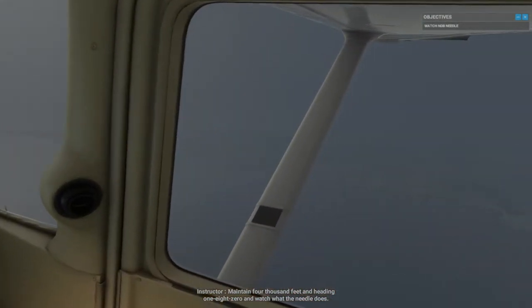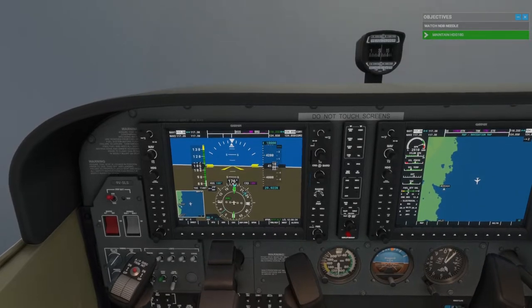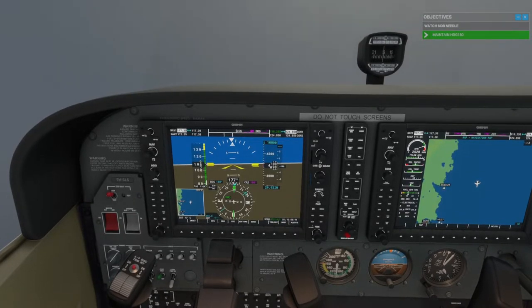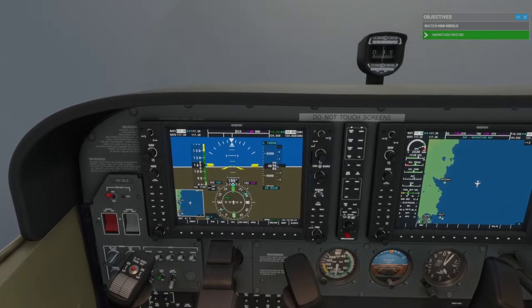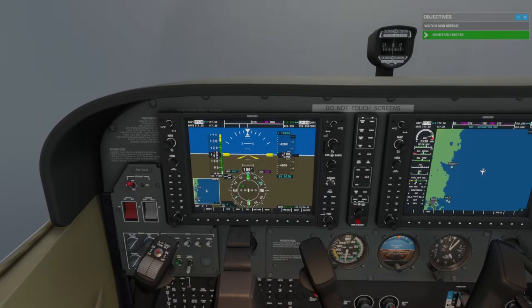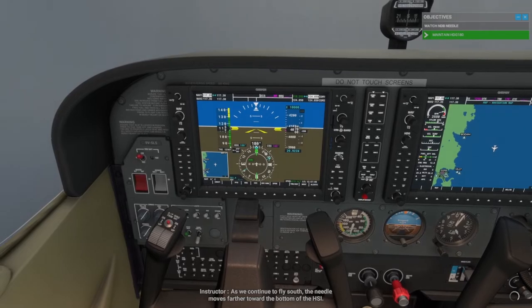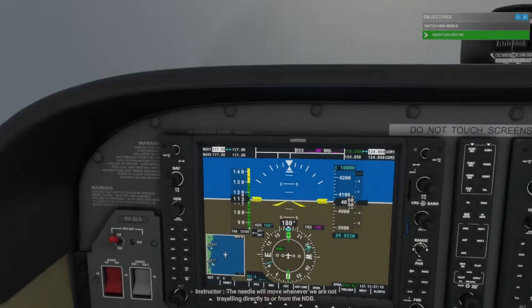Maintain 4,000 feet and heading 180, and watch what the needle does. Notice how the needle always points directly towards the NDB. As we continue to fly south, the needle moves farther toward the bottom of the HSI. The needle will move whenever we are not traveling directly to or from the NDB.